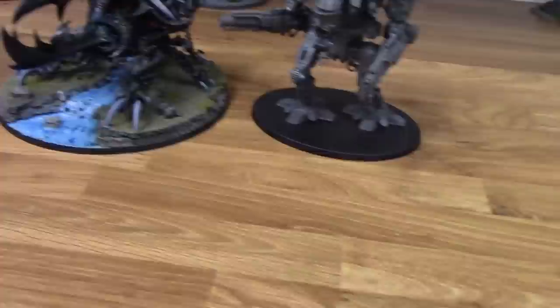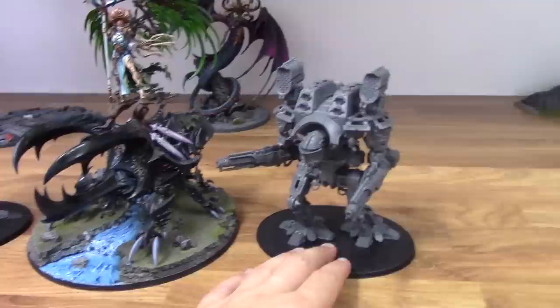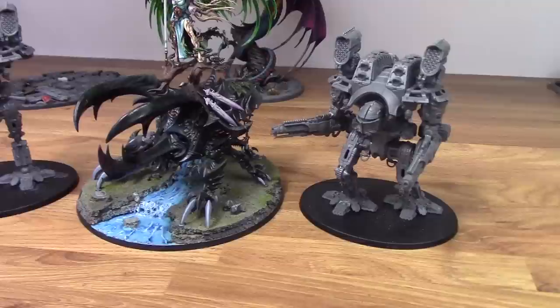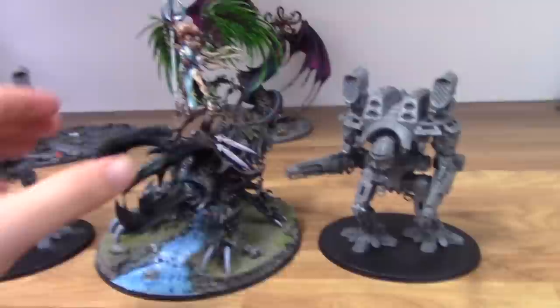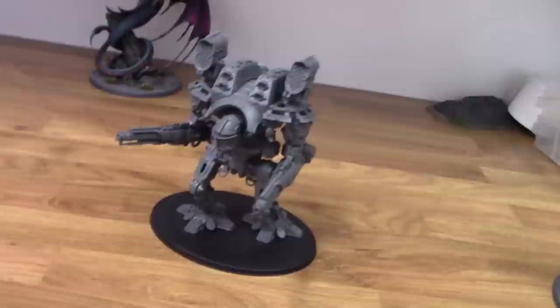And then lastly, as I like to bring her in on all size comparison videos, is Alarielle — because she's just badass. Of course she is a lot taller than these. These are actually taller than the Beetle itself, but with Alarielle on top it adds so much height. And of course mine is slightly raised on the base as well, so she would be a little bit lower. So that is how they stand.